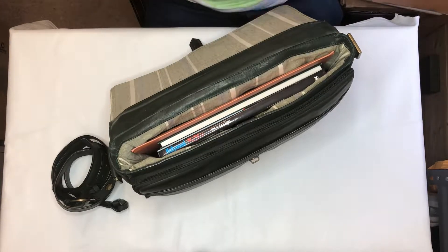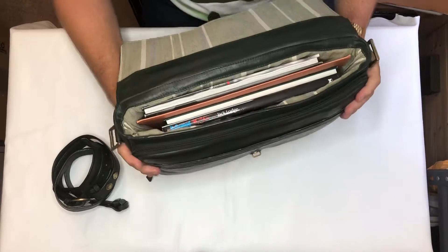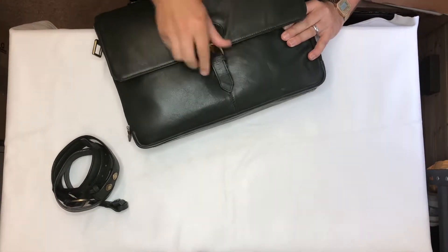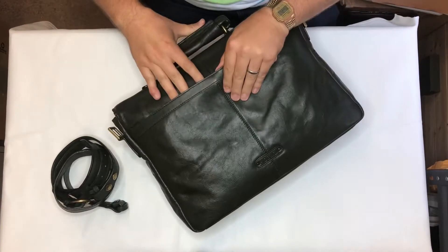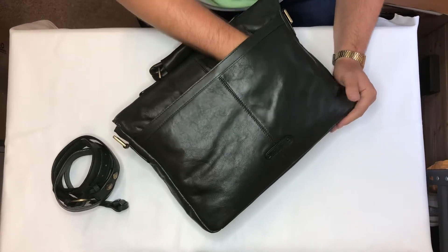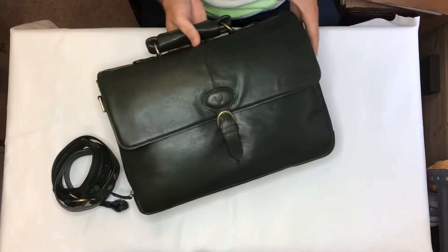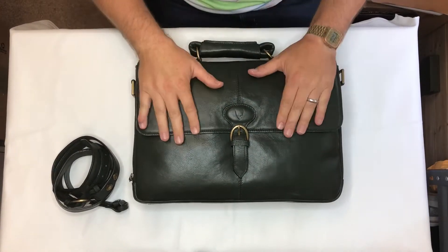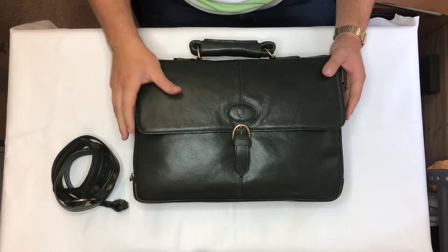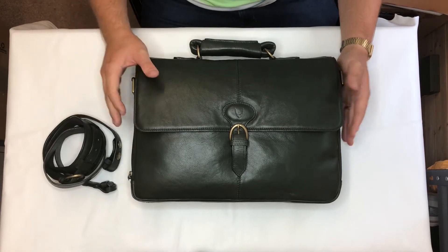Also nice big A4 files are equally easily accommodated in the main section, so there is really plenty of room for the day-to-day things you might need to carry. On the back it's got a magnetic clasp on a slip pocket — nice easy access for things like umbrellas or tickets. This briefcase comes in four colors: green, tan, brown, and black. And that is the Parker 01.